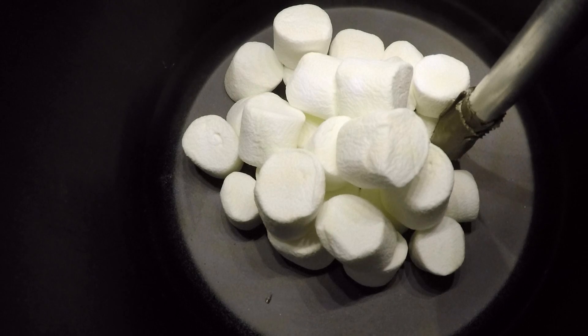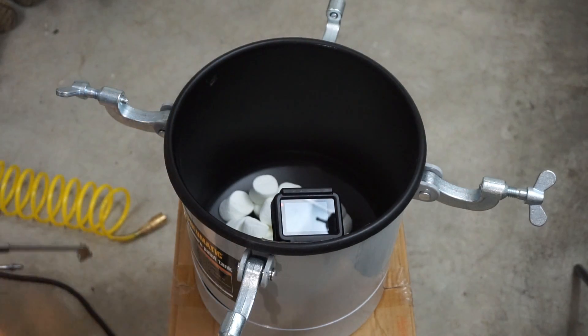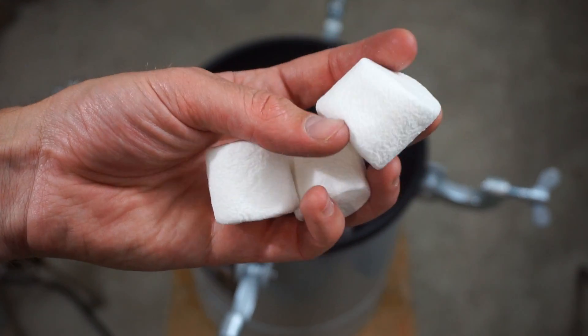Let's see what they look like. A little bit bigger than before — they're just wrinkled. They have little wrinkles all over them.